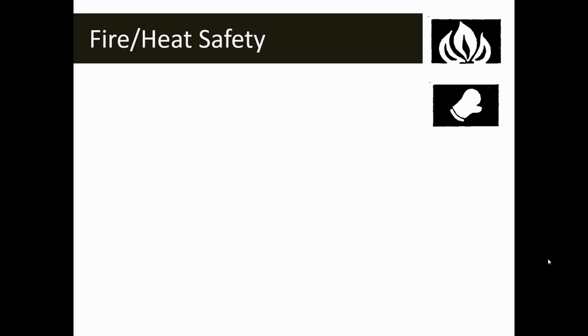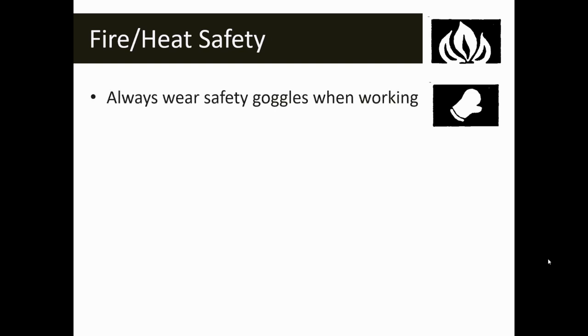The bottom symbol, the oven mitt, is our heat safety symbol. This does not necessarily mean that we're going to have an open flame, but it does mean that something is going to heat up or be hot in the lab. With both of these symbols, you're also going to see the safety goggle symbol reminding you that you need to wear safety goggles. Anytime you're working with heat or fire, you're going to want to wear safety goggles.